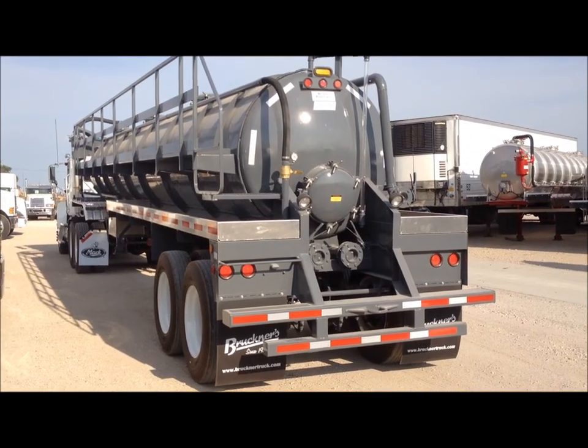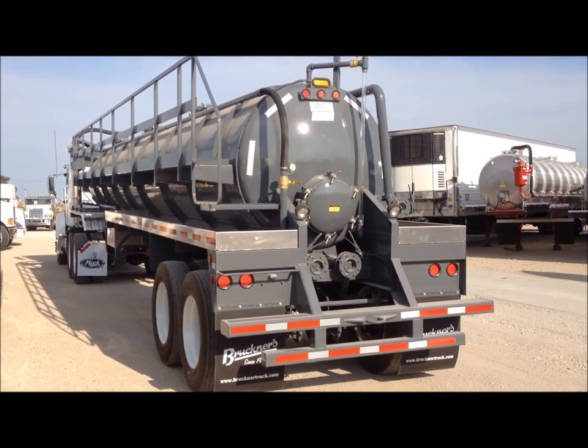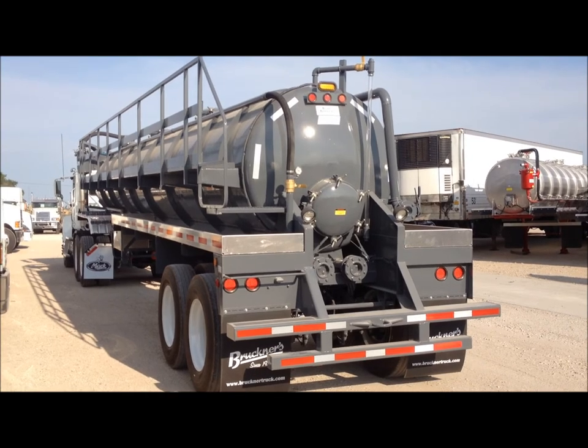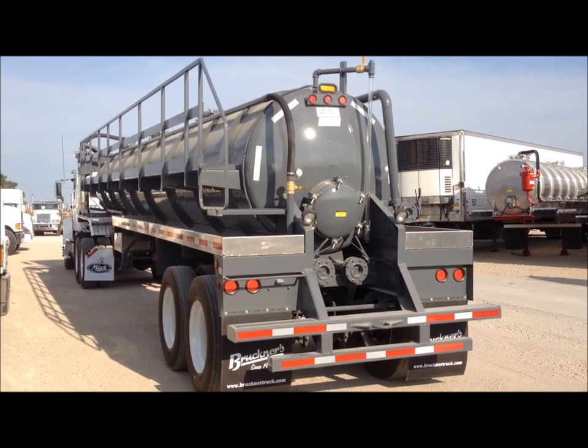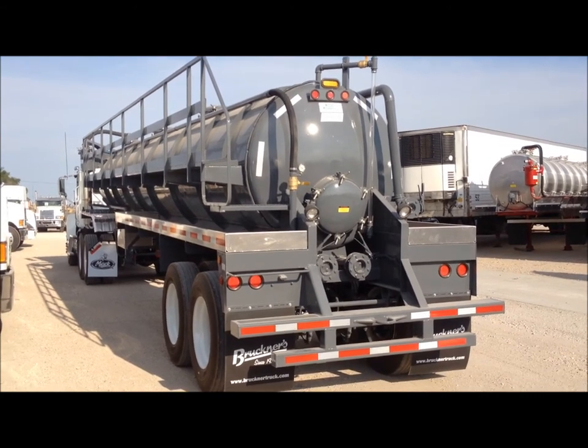Troxell Trailer Manufacturing offers several more custom options to fit your particular needs. Call the sales department at 817-223-7309 or visit us on the web at www.troxeltrailer.com.